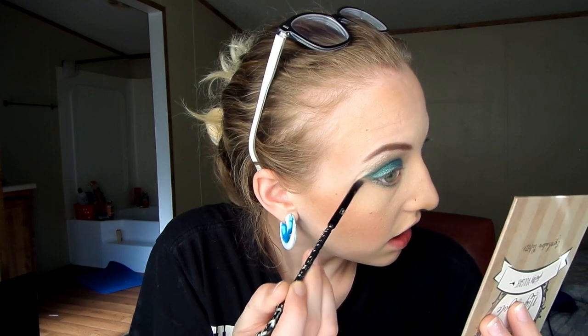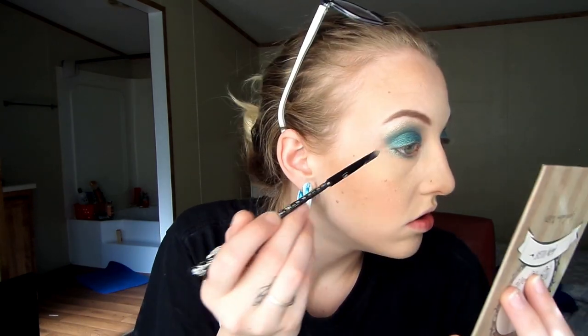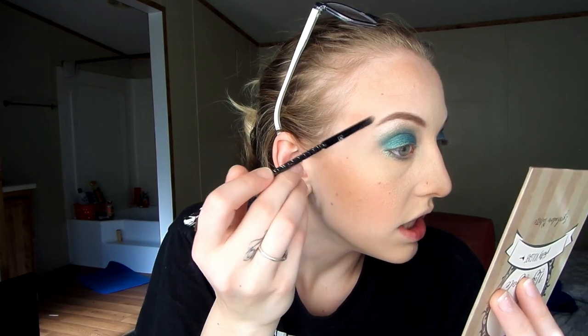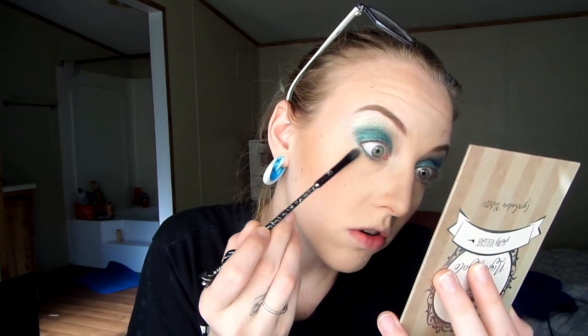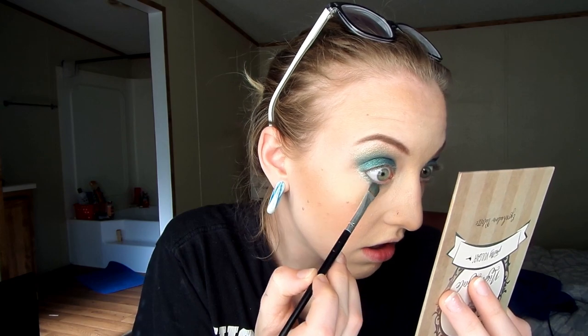I want it to kind of fade into my skin with that sparkle. I'm going to go back and forth between those two shades until I get the look I like. This look needs lashes — I'm doing lashes today!